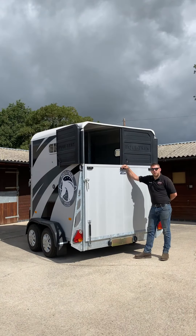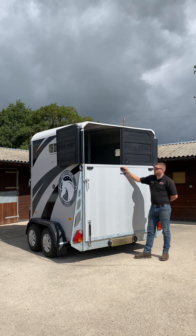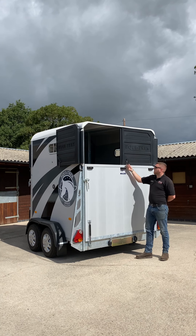Another feature on the Apollo launch edition pack are these rear top doors above the ramp — nice and lightweight and easily opened with these spring latches here. If you're interested in any more information on the Ecotrek Apollo range, please give us a call here at Cheshire Trailers, Ecotrek Cheshire.